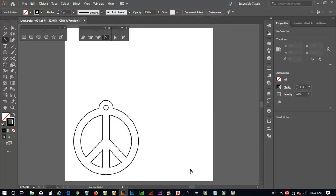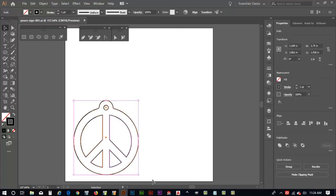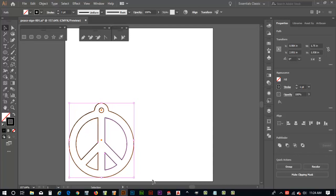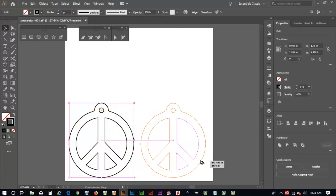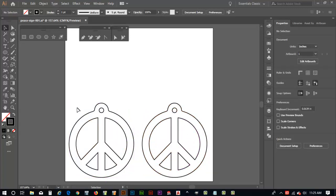Now we need to make a copy of it. Use the black arrow and drag a box around the design to select it. Use the arrow keys to nudge it over and down. Remember — if I hold the Alt key I get a copy, and holding Shift as well gives me two P signs as exact copies.